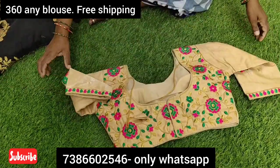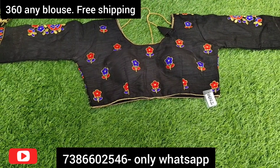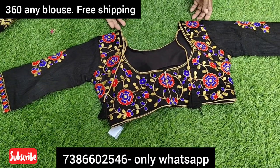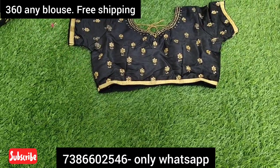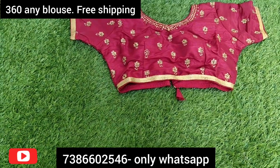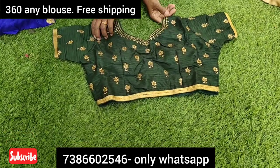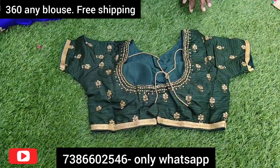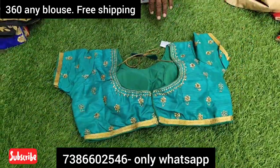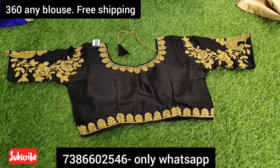There are different colors in different designs, with some single pieces available. There are also designer pieces. The bag is complete with embroidery work. Black with thread work looks very attractive, and mostly all colors have been tried on the black base — the bag is completely designer. Only 360 rupees, with no separate shipping charge. Single items can also be ordered — every color combination is available. Resellers are also welcome.